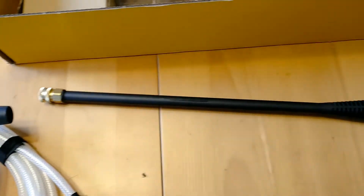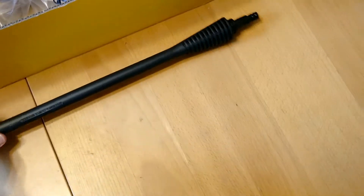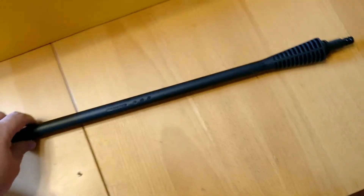I've got the wand. This is good construction — it's a solid piece. It doesn't really bend, it doesn't have a lot of flex to it. It's really solid.